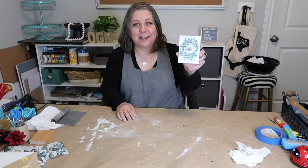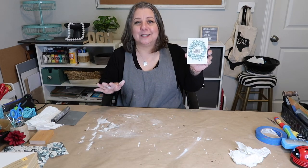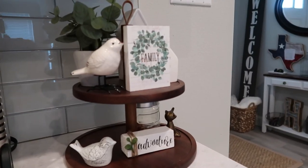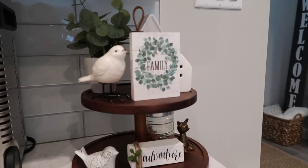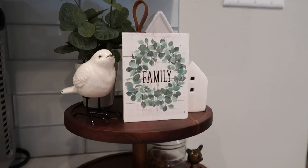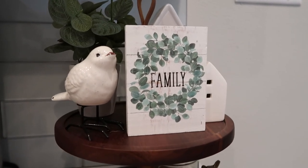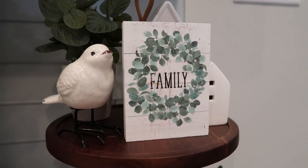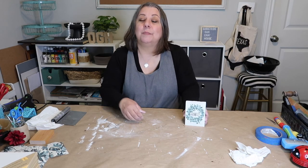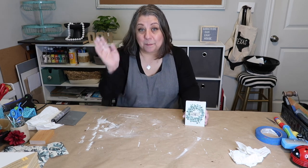It turned out really cute! It takes a little maneuvering with scissors and you have to rub hard on uneven surfaces, but I absolutely love how it turned out. It's rustic enough and modern farmhouse enough that I think it'll go with almost any decor — it's going to look so cute on a tiered tray. If you want to follow me, it's Our Gray House on Instagram and YouTube — just don't follow me in real life though, because that's creepy. Bye!